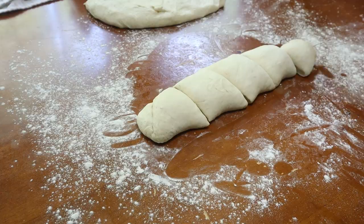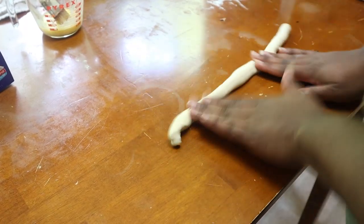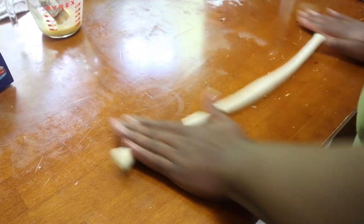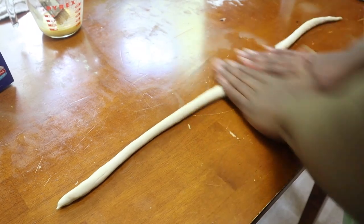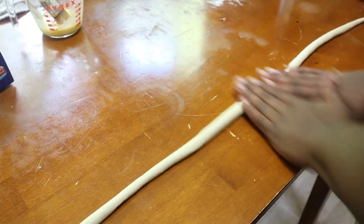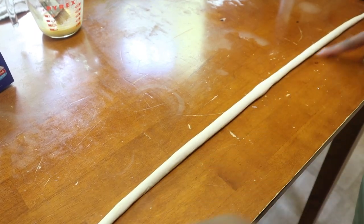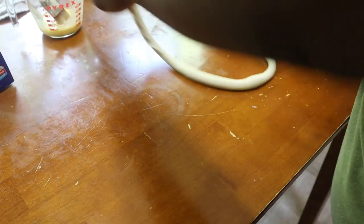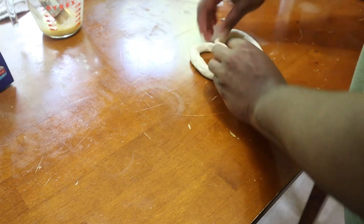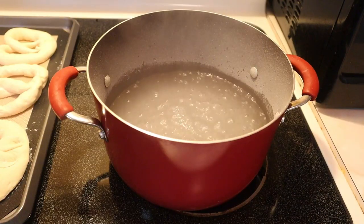You could probably stretch the dough a little further if you wanted, but I wouldn't necessarily suggest it. Roll each piece evenly from the center all the way out to the end of your table — it might seem excessively long, but that's what you want because it will shrink up. Once it's as long as it can go, roll it into a U-shape, twist it over the top of itself, press the two ends in, and there you go — there's your pretzel.